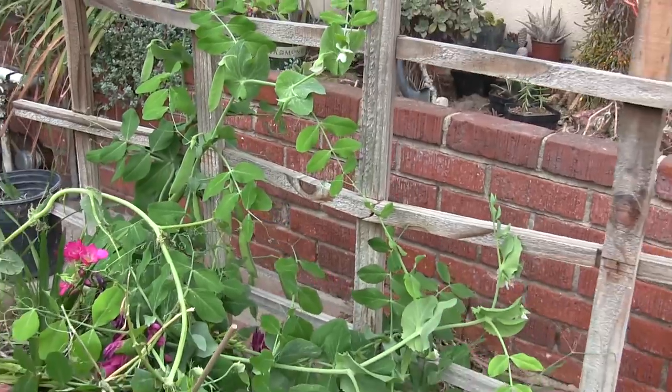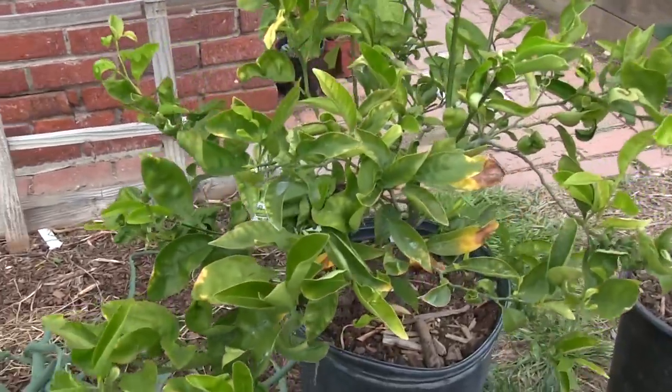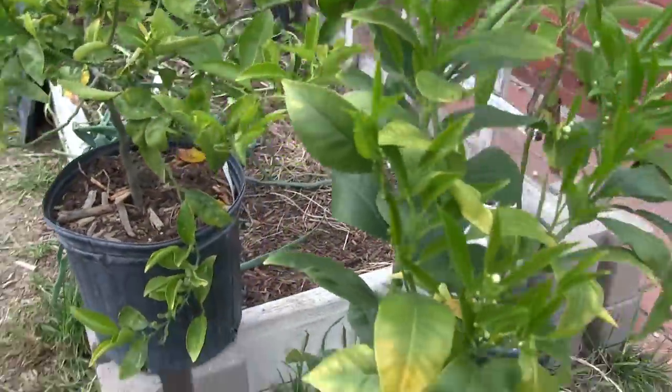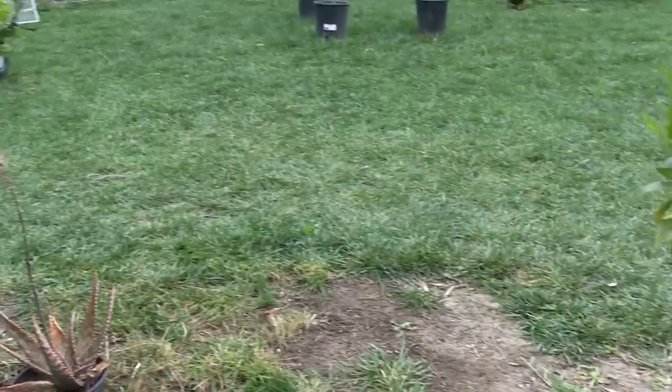We have some peas that we're going to be able to seed save. Normally during this time of year we're seeing our tomatoes getting transplanted into these beds, but right now they're going to be repurposed for something else — maybe something that won't grow so long.